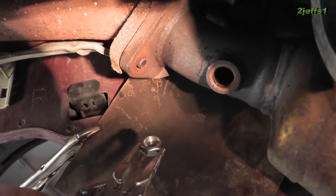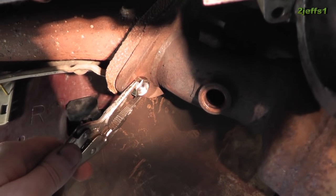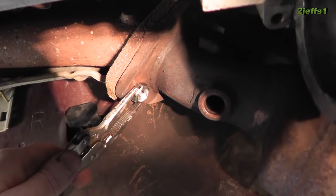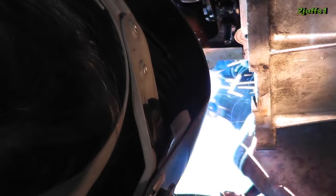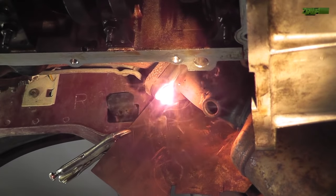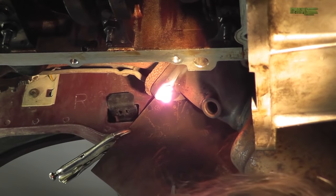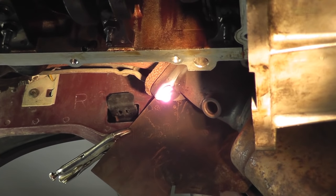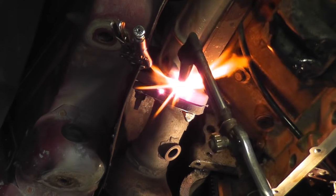I took a 10mm nut and drilled it out a good part of the way through to make it a little better for welding. And now we're going to weld it to that stud. That vice grip is holding a piece of tin that I have formed around that exhaust flange to keep the heat from getting on where it shouldn't be.